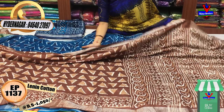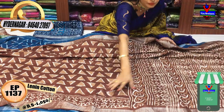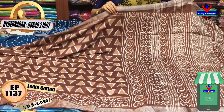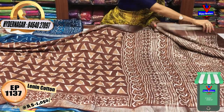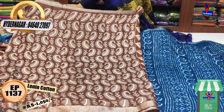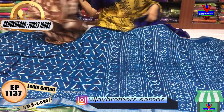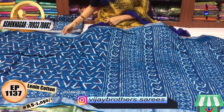Here we have the same size for borders. This one can also be 1 meter full. This blouse is very bright. It is a leaf design. In the background, the black color is also a color.